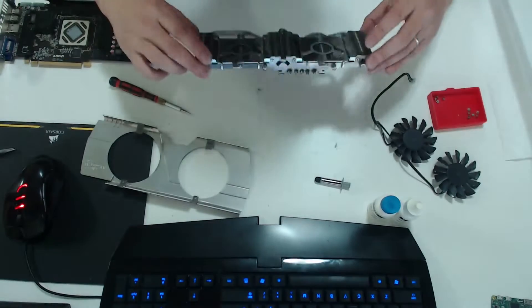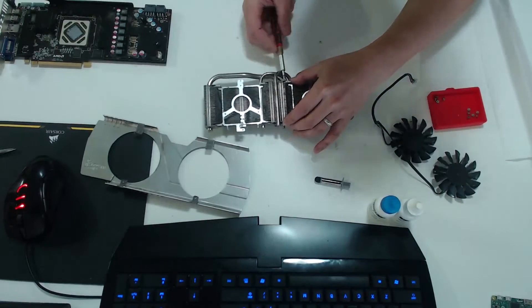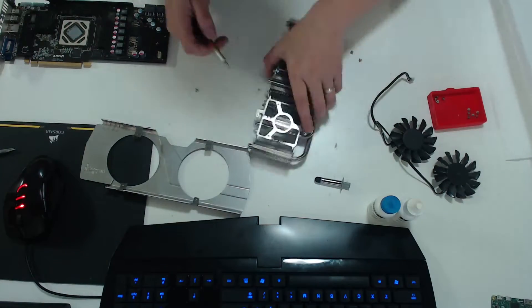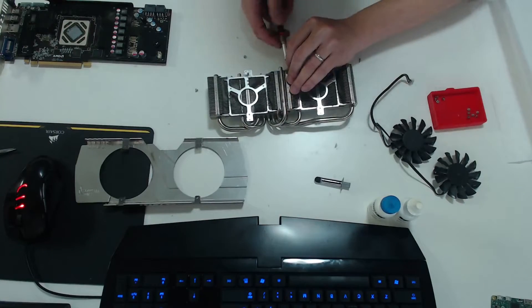Now that we've got the fans off, I'm gonna remove the brackets. I'm just analyzing what I'm doing over there. This was actually the most screws — eight screws just to remove those brackets.